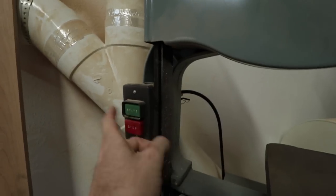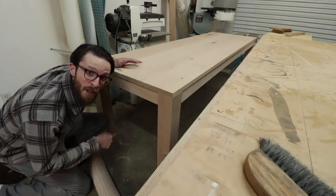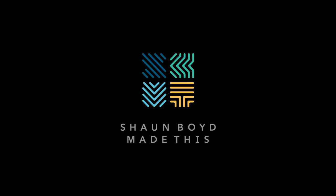Today I'm talking tabletop buttons — not shirt buttons, not microwave buttons — tabletop buttons. There are a lot of ways you can attach a tabletop to a base, but this is one way I like to use. It's quick, it's easy, and it allows for seasonal movement of the tabletop.